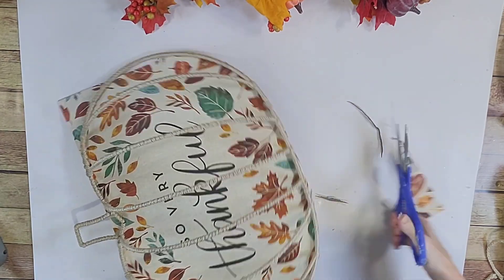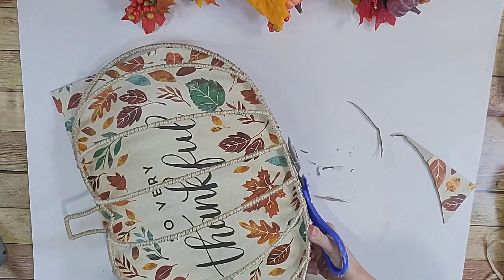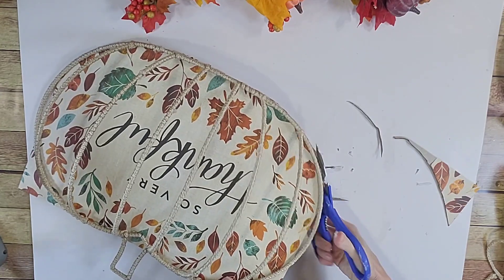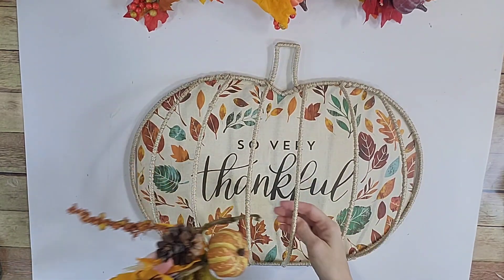This is just how I'm doing it. If you wanted to trace your pumpkin on top of this thankful paper and cut it out before gluing your pumpkin down, you could do that. But this worked for me, and here's what it looks like — so pretty.